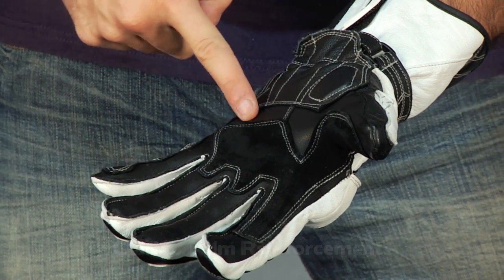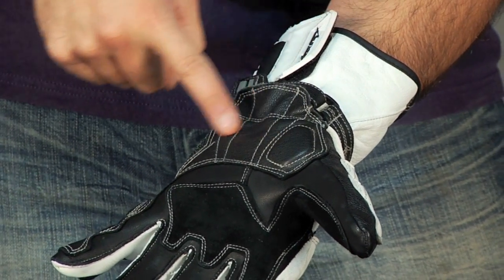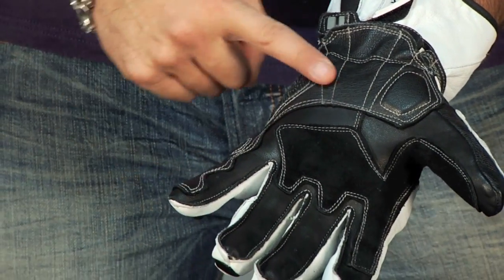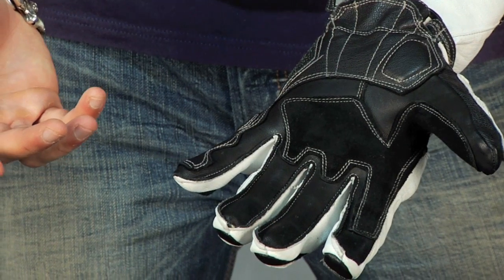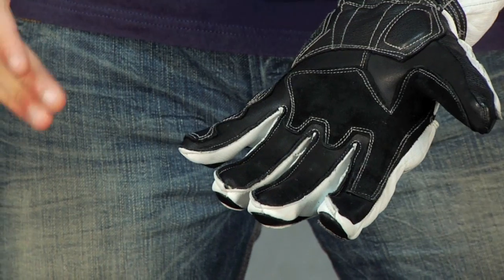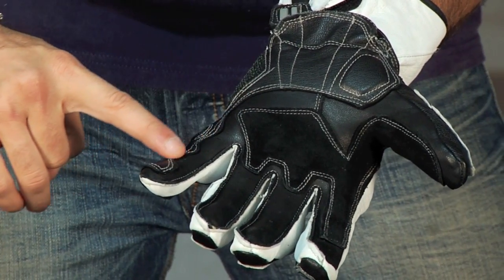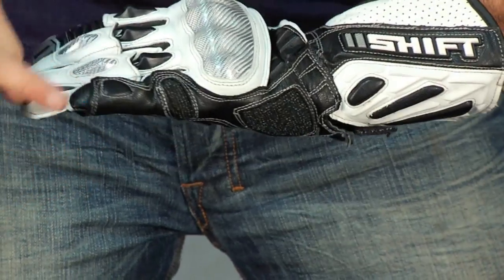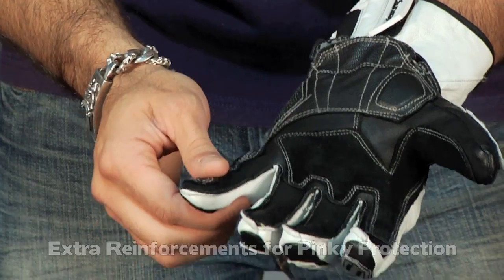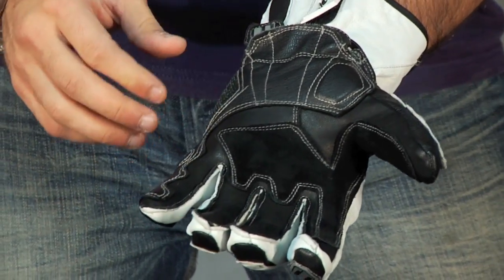You have a Clarino reinforced palm for extra durability, and you have a double leather palm down towards the heel of the hand that has temper foam inserts, double stitched, going all the way up to the outside of the pinky. Most people know the most common accident on a track is a low side, and when you come down on the outside of your hand, leather touches the asphalt, it grips, twists, and pulls — you end up with a lot of dislocated or broken pinky fingers. This extra reinforcement that goes all the way up the pinky with temper foam panels gives you extra reinforcement to keep your pinky protected in the event of an outside-of-the-hand crash.